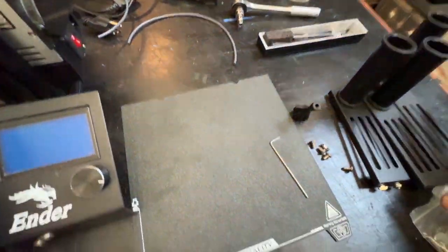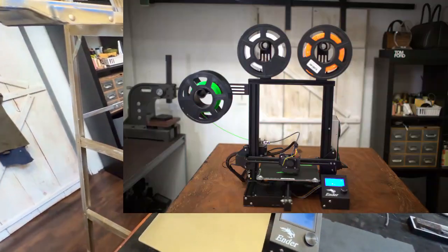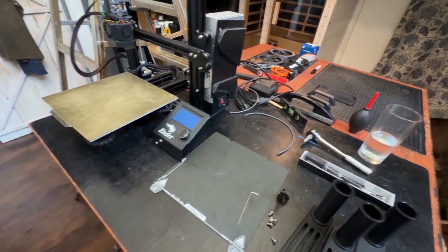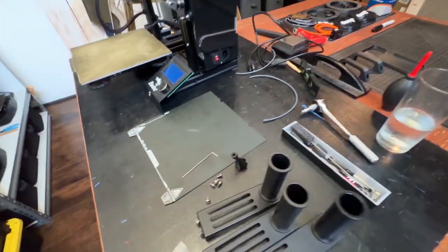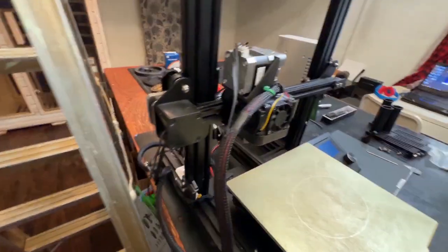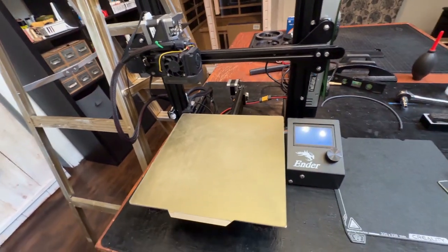I am going to do three spool holders on top to hold the spools while we do the filament change swaps. And also I am going to do a little bit of cleaning — get it up to speed, fix it up. It has been up there for a while, maybe six months. So I am going to give it some TLC.